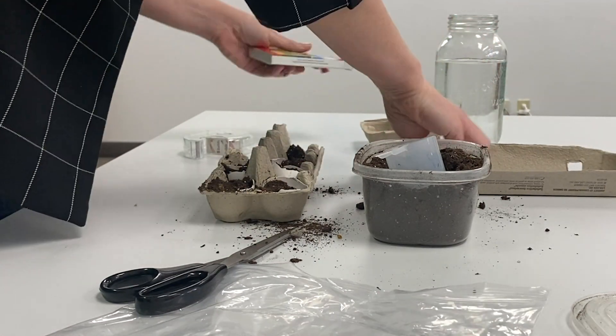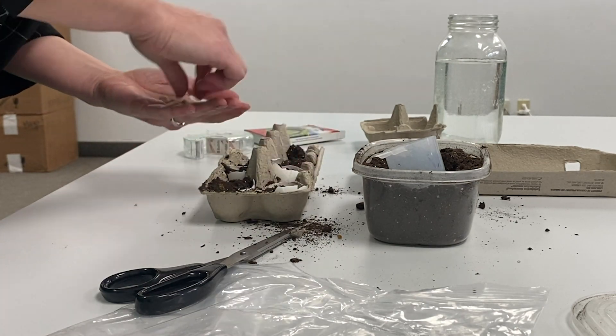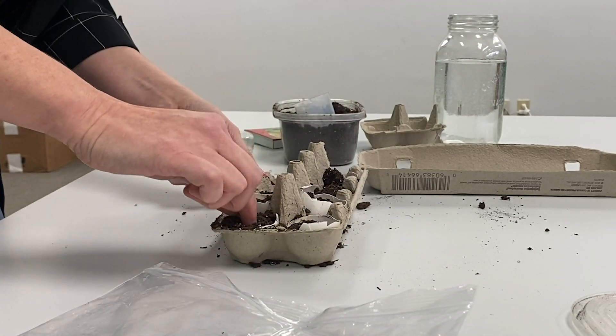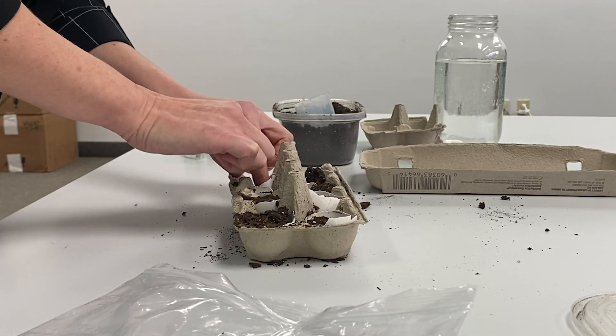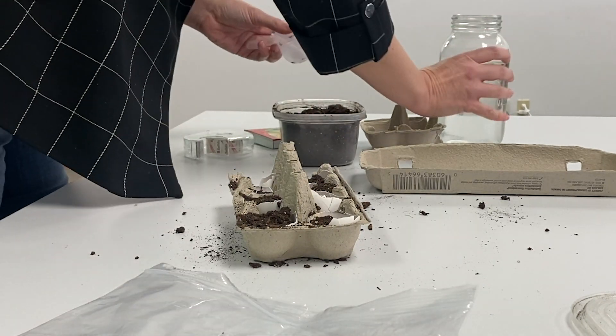Place the seeds just below the surface and cover them with soil. Don't pack it too tightly. Carefully move on to step three.